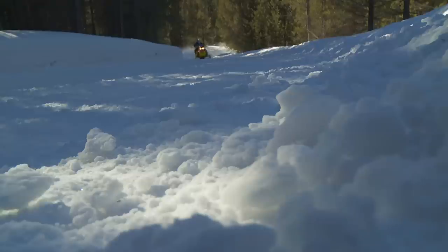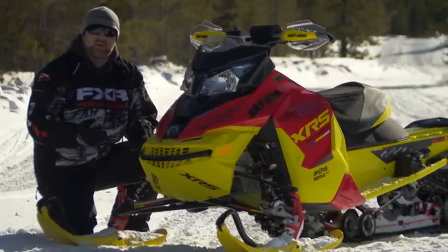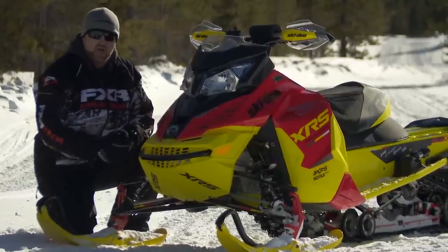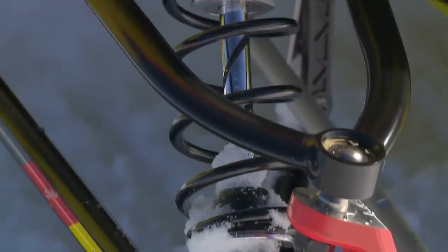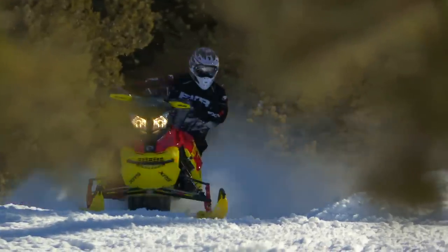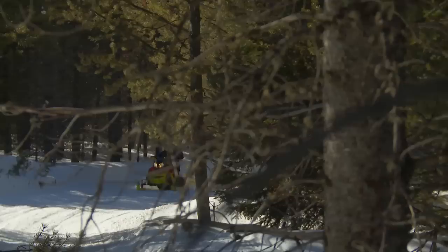Enter Skidoo's new RAS2 front end. RAS stands for Response Angle Suspension, which describes a new 12mm taller spindle that raises the outside end of an all-new A-arm by the same amount. The result is even further reduced bump steer and a 38mm taller roll centre that's far closer to the actual centre of gravity of the sled. This all adds up to a sled that stays straighter in the bumps, feels less nervous in a straight line and stays even flatter in the corners.